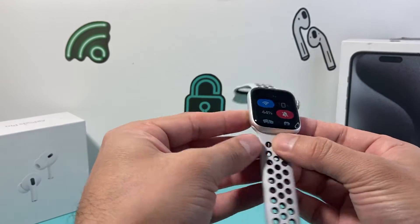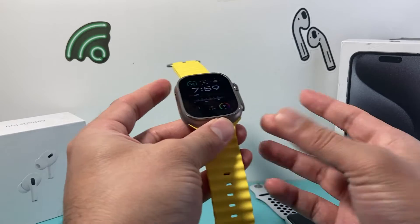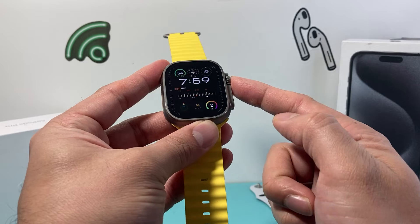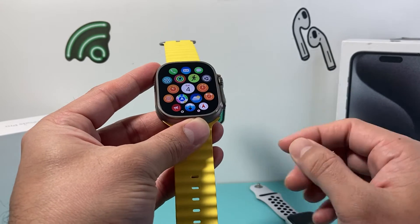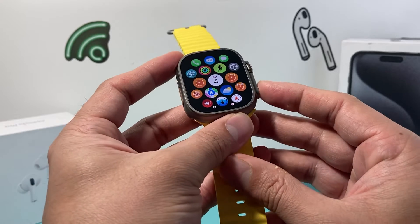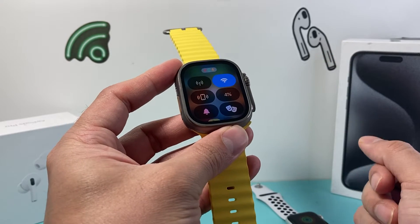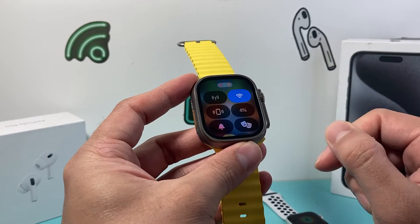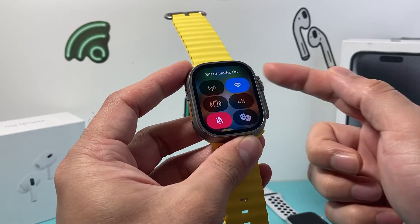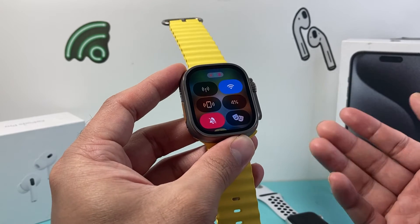Well that has changed on the new watchOS 10 version. Instead of swiping up, it doesn't give you that option. What you'll need to do is press on the crown first, or be in one of these screens, and then click on the flat side button. That will bring up the control center, and from there you'll find the bell icon right there. If you click on it, it will silence your Apple Watch.